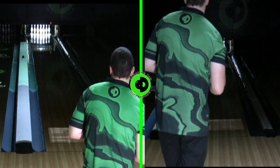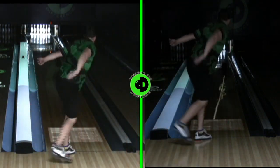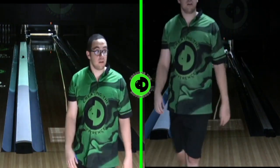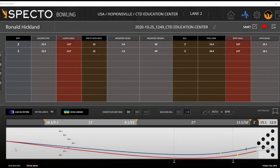So we're going to throw the IQ Tour again, get some tracer action going so we can watch as the ball goes down the lane. A little messenger there — that's what we like to see. There's the IQ Tour shot.